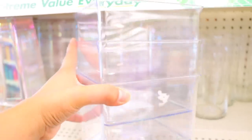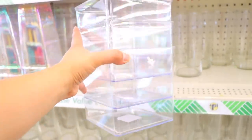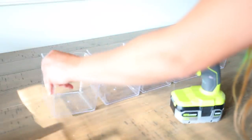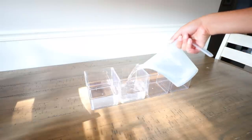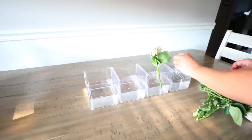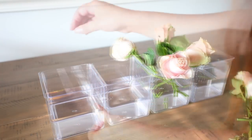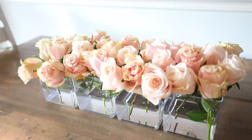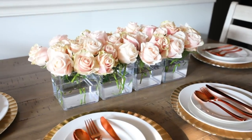Dollar Tree recently got in these beautiful clear vases. There's a rectangular vase that is viral from Amazon — you can use the Dollar Tree vases to get a similar look. I glued four of the vases together using hot glue. They can only be glued at the top where they touch, so when you pick this up don't have water inside, as it's not easy to move without it falling apart.